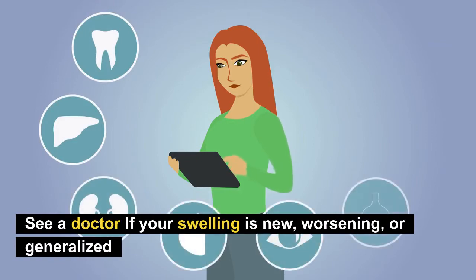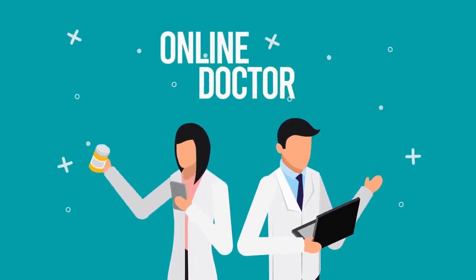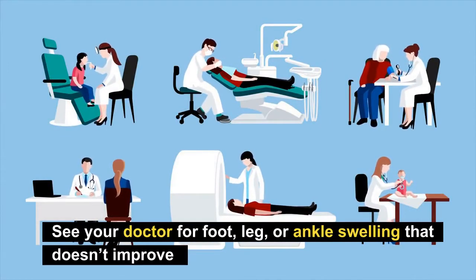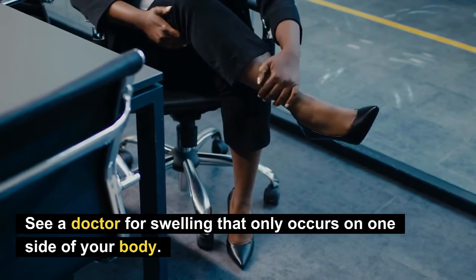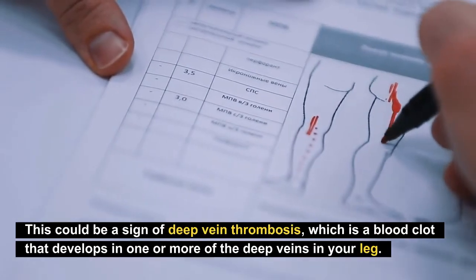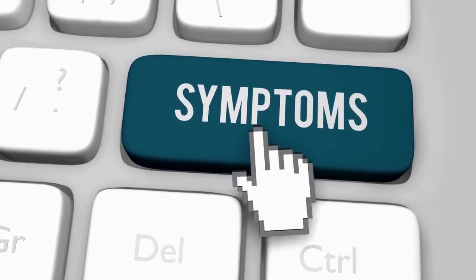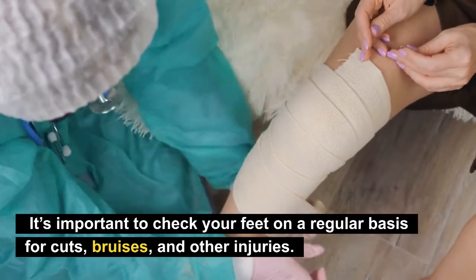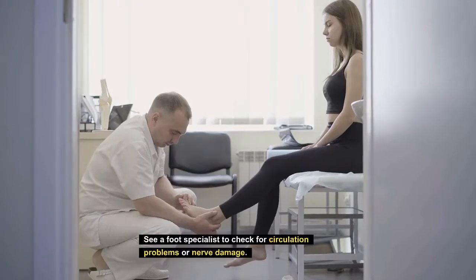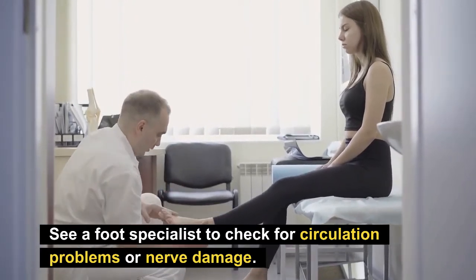When to see a doctor: if your swelling is new, worsening, or generalized, you should see your doctor so they can diagnose your condition and determine which home remedies are right for you. See a doctor for foot, leg, or ankle swelling that doesn't improve with home remedies, and also for swelling that only occurs on one side of your body, as this could be a sign of deep vein thrombosis — a blood clot that develops in one or more deep veins in your legs. If you have diabetes, it is important to check your feet regularly for cuts, bruises, and other injuries, and to see a foot specialist periodically to check for circulation problems or nerve damage.